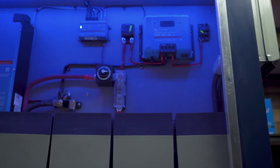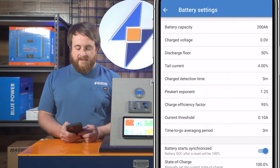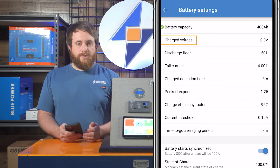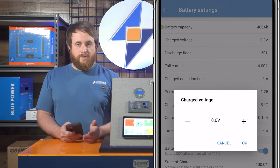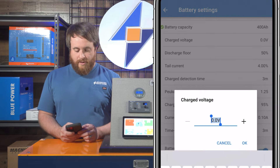So what we're programming for is four Battleborn batteries that are 100 amp hour batteries. The first thing we're going to do is the battery capacity — we're going to change that to 400 amp hours. Your charge voltage parameter is actually going to be the charging voltage it needs to see before it re-syncs back to 100%; that's one of the many parameters it's got to meet. For Battleborns, your charging voltage is 14.4, so your charged voltage should be set to 14.2.